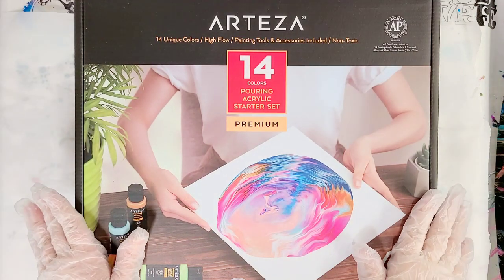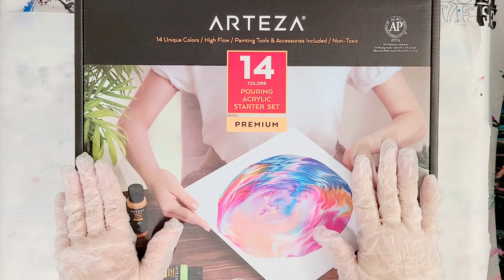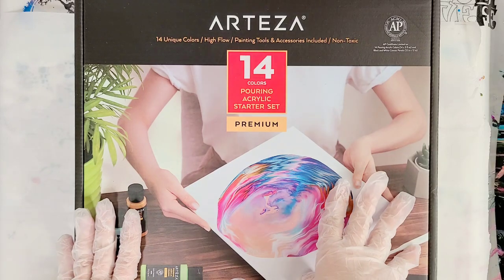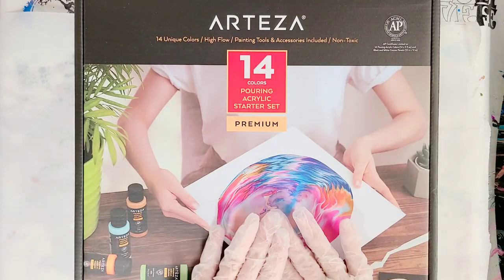Hey guys, Mixed Media Girl here. So I got one of the Arteza Pouring Acrylic Sets. Now these are brand new that they're offering. I had the pre-mixed pouring paints from Arteza before, but this is actually a whole kit.